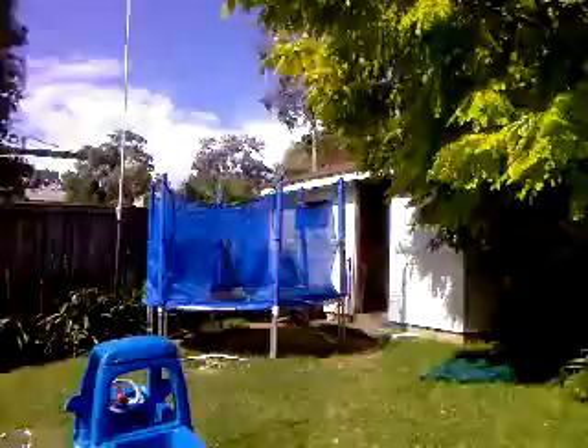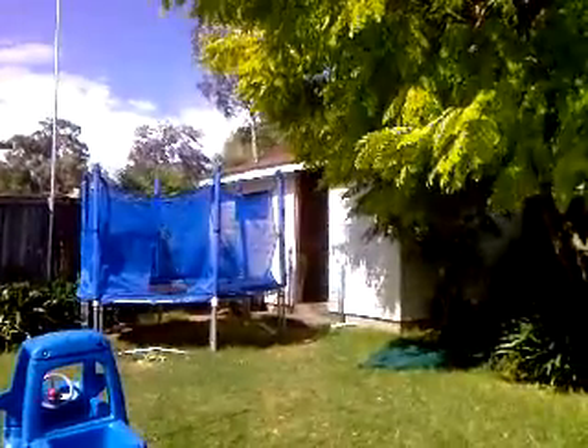Now I also have a shack, which is right there — that's my shack for ham radio. So, quite lucky, I can make a lot of noise at night. We might just go into the shack.